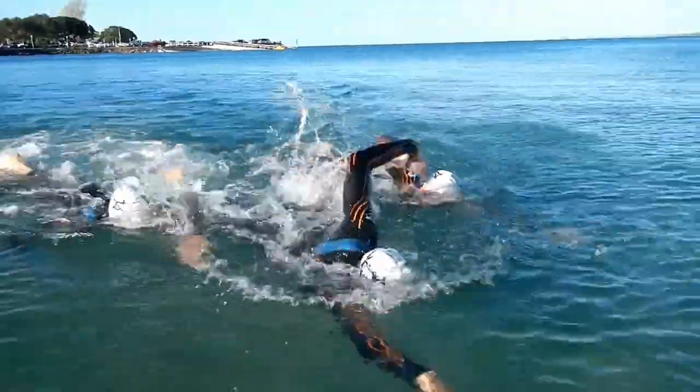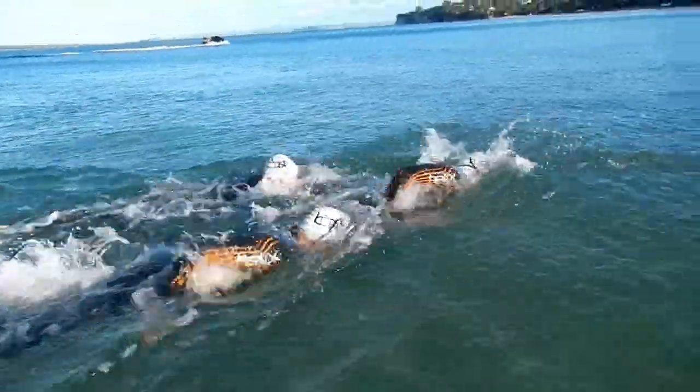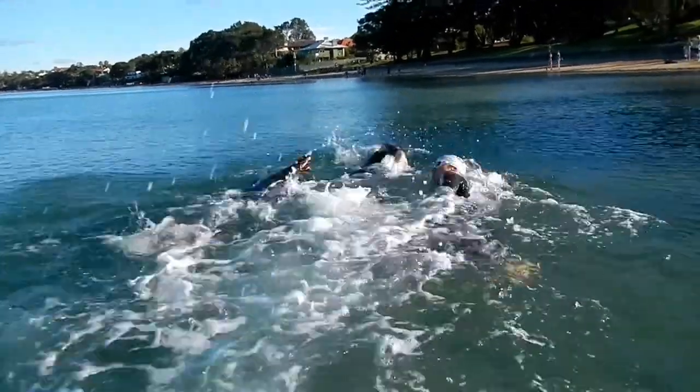Don't get stuck in the middle. The underwater turbulence of a swimmer riding the wave can have a negative and slowing effect on the lead swimmer. The lead swimmer in this image is being drafted by two swimmers and should move out of this position as quickly as possible.